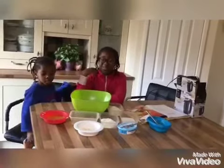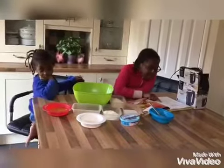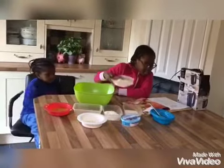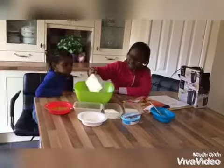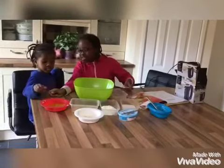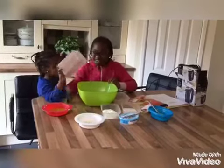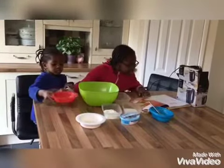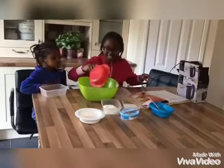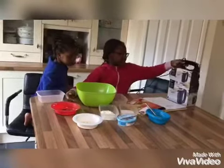Further details will be in the description. So guys, what we're going to do is get the oats and pour them into a bowl. Then you're going to want to add the peanuts, and then you're also going to want to have the melted butter. Then you're going to want to mix it, so we're going to use this hand mixer.